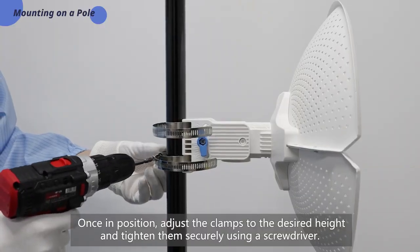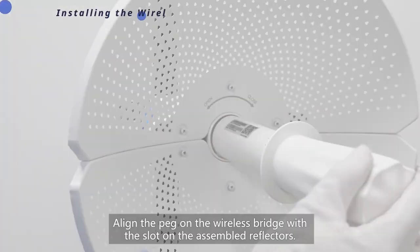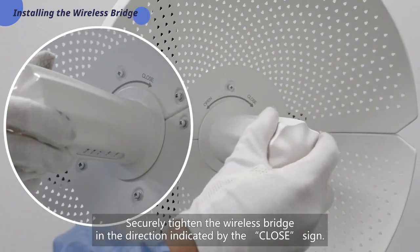Once in position, adjust the clamps to the desired height and tighten them securely using a screwdriver. Align the peg on the wireless bridge with the slot on the assembled reflectors, and securely tighten the wireless bridge in the direction indicated by the close sign.